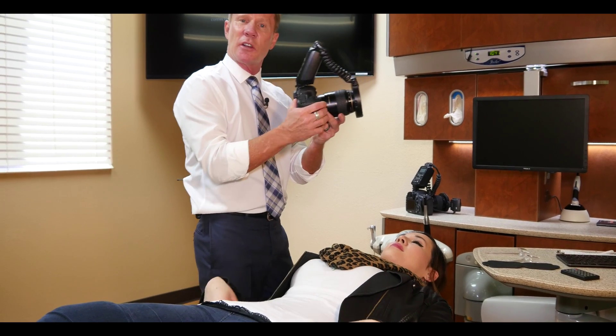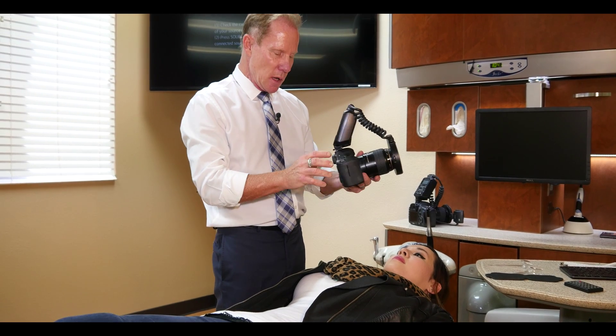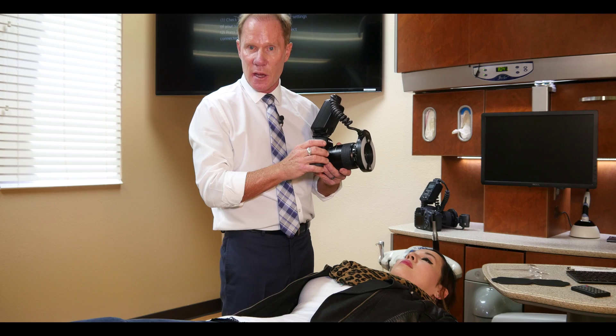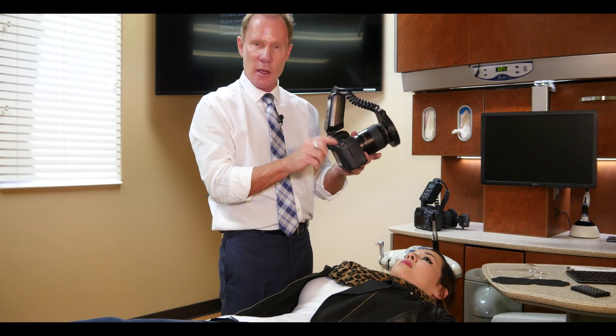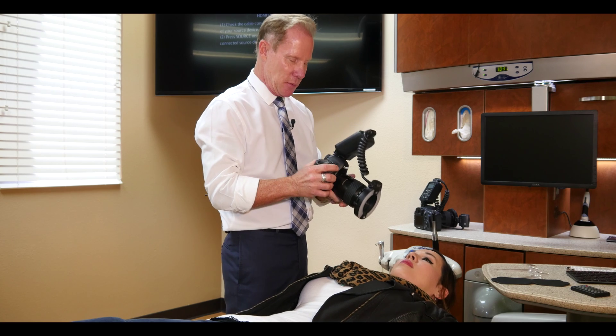On this camera, we're going to use the ring flash. We're going to shoot at a shutter speed of 60 and an f-stop of 32. F-stop 32 will give us our greatest depth of field.